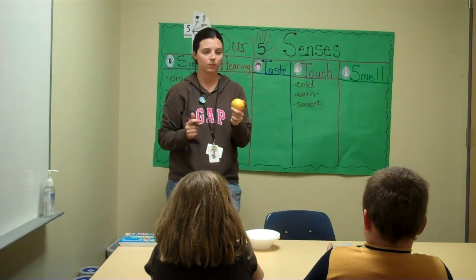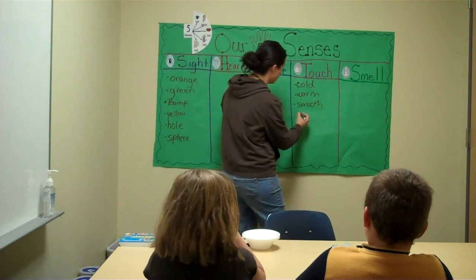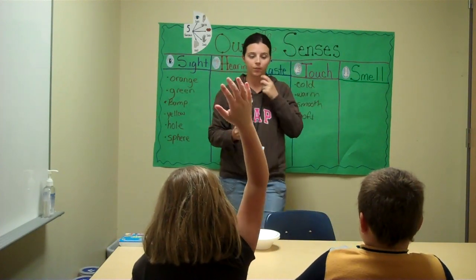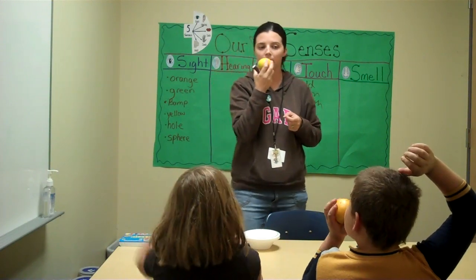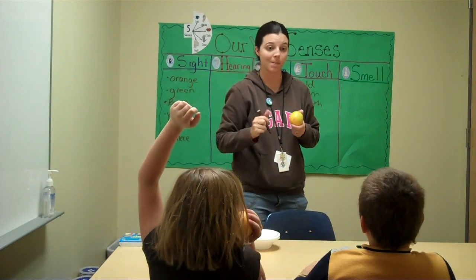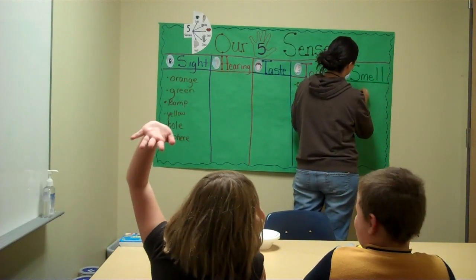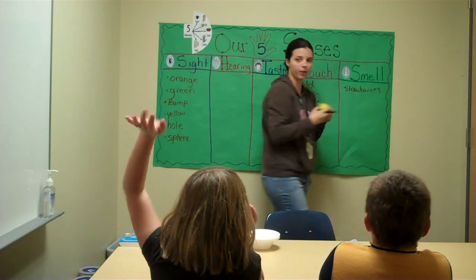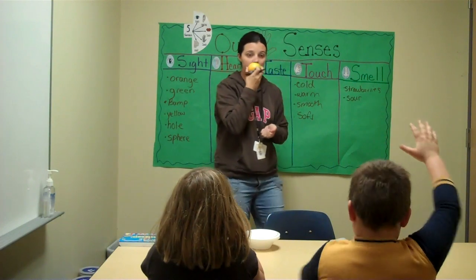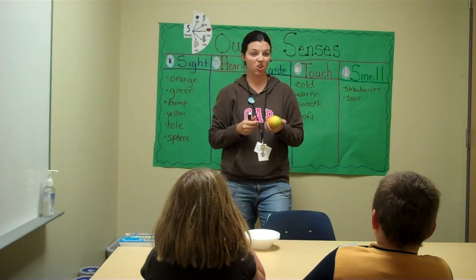Let's go on to the next sense. What sense are we going to do next? Smell. Go ahead and smell your orange. Which body part are you using? Your nose. What does it smell like? It smells like strawberries. It smells like strawberries to you? What does it smell like to you, Aubrey? Sour. What a good describing word. Does it smell like anything else? It smells like garbage. Smells like the garbage? That's totally fine.